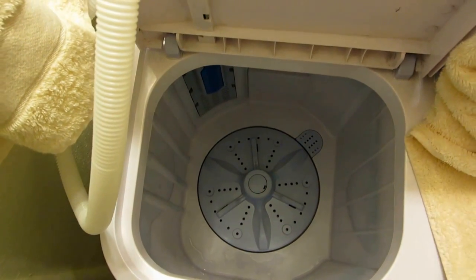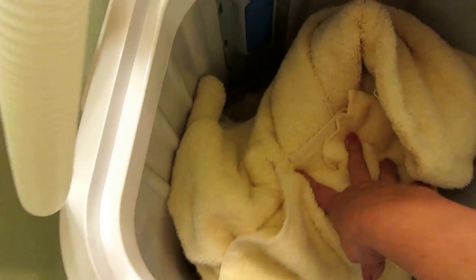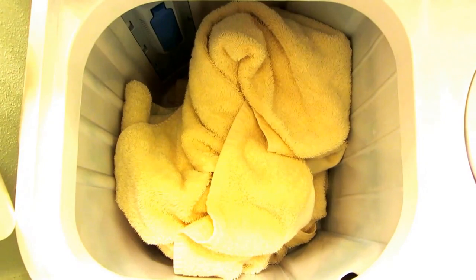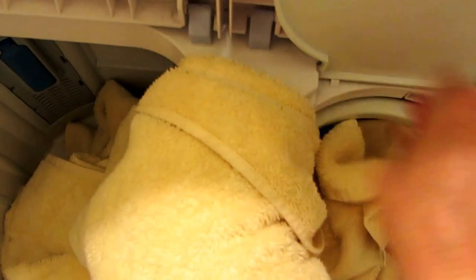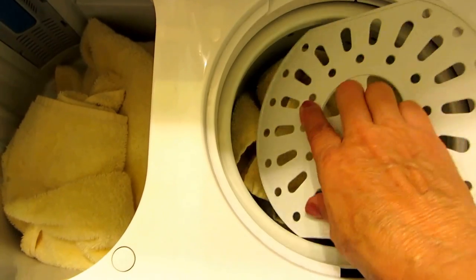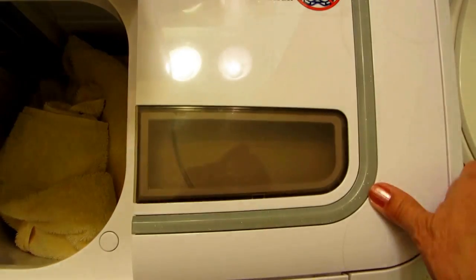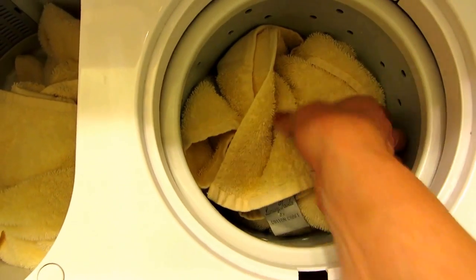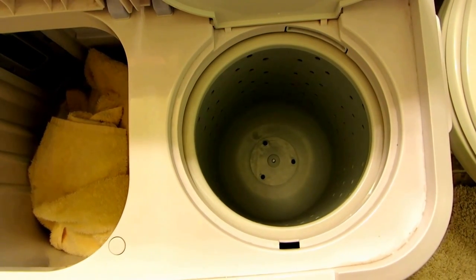The wash tub actually holds a lot. I'm going to stuff two bath towels in here and you can see there's still lots of room — it doesn't even take up half of it. There's no water in there, but you can see it holds a lot of material. For spinning, I'd only put one towel at a time; squash it down, place the safety lid on, close the inner lid, then shut the outer lid to spin. You can wash multiple bath towels at once, and it gets them surprisingly clean and spins them pretty dry. You still have to hang them up, but this little thing does a great job.